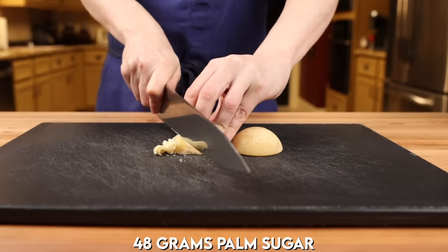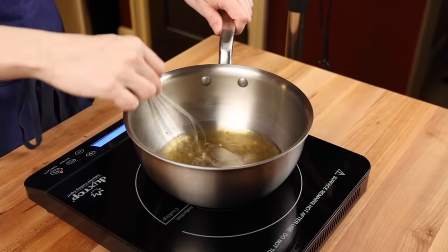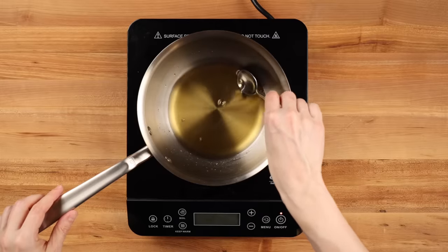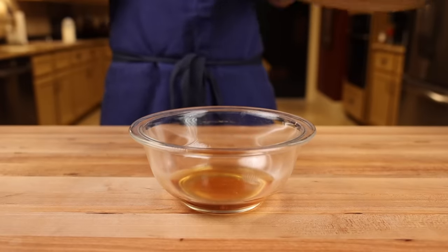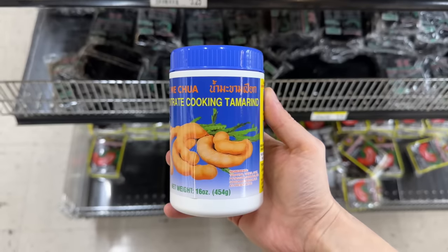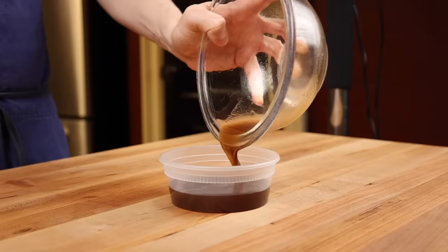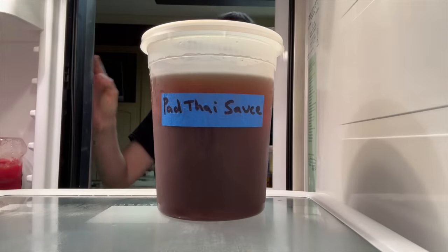To make the pad thai sauce, start by shaving off 4 tablespoons of palm sugar with a knife. Then add the sugar to a small pot with 4 tablespoons of water. Turn the heat on medium and continue whisking until all the sugar is completely dissolved — we're making a palm sugar simple syrup. Because the sweet element acts as a balancing agent and amplifies all the other flavors, a simple syrup is a much better way to disperse sweetness throughout the sauce. Transfer the syrup to a small bowl and add 1 tablespoon of tamarind paste and 2 tablespoons of fish sauce. Note: if you're using bottled tamarind concentrate, you may want to double or triple the amount. Whisk everything together, adjust the flavor to taste, and store it in a covered container in the fridge — it'll keep for about a month.